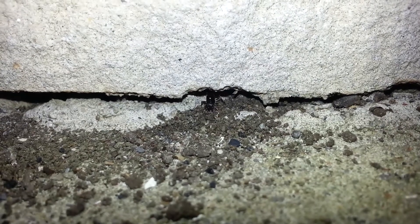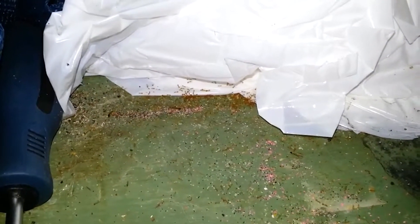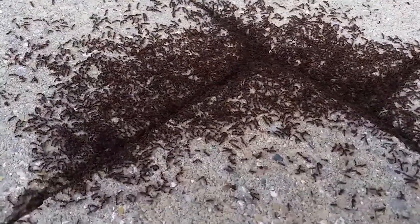In spring, some of the most common calls we get are for ants. They're one of the first insects that come out of hiding in the spring and begin foraging. The queen actually begins laying eggs even as the frost is coming out of the ground, so as soon as the foragers are able to start patrolling the property and bring back food, the whole colony jump starts.